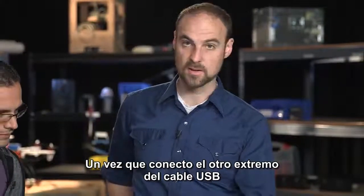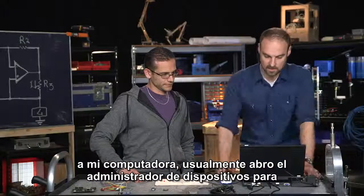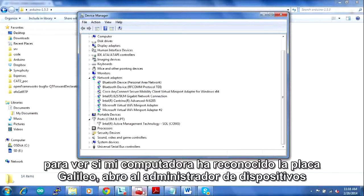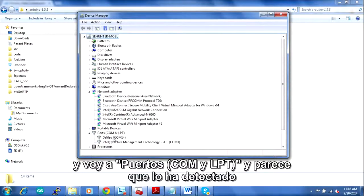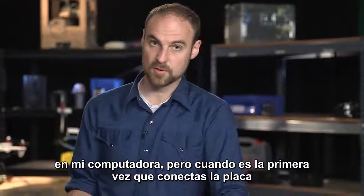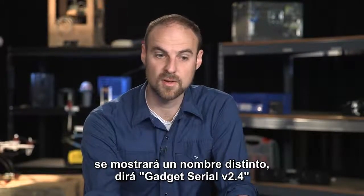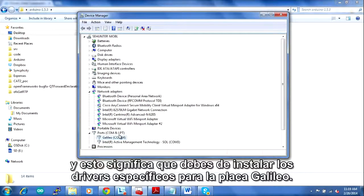Once I plug it in, I plug the other side of the USB cable into my computer. I usually like to go to Device Manager to see if my computer has recognized the Galileo. I open up Device Manager and go to Ports, COM and LPT. It looks like it just showed up on COM 14. I've already installed the drivers, but when you first install it, it's going to show up with a different name — it will say gadget serial version 2.4 under COM and LPT, which means you need to install the drivers specific to the Galileo.